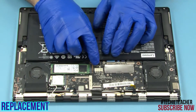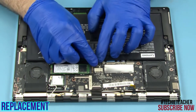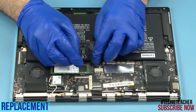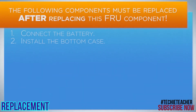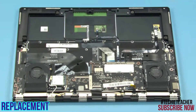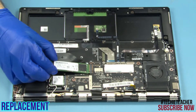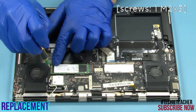Connect the battery cable. Slide the SSD module into its slot. Install 1 screw.